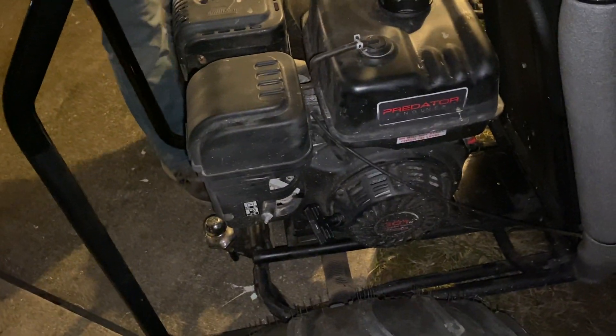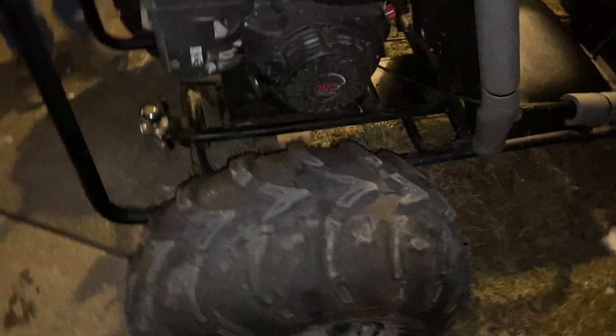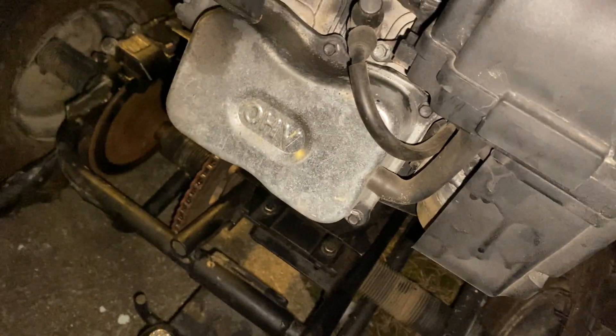This one I got for $450 — $485 technically in total. It's got a Predator 301cc. The bow is worth $35 to me. It's the big block, or actually the hemi version, because it's got the bigger valve cover.